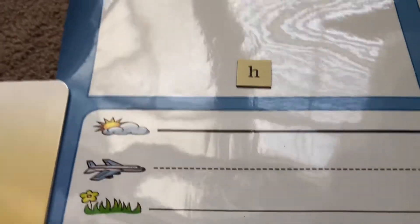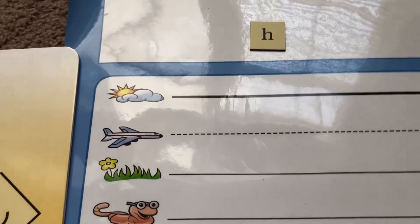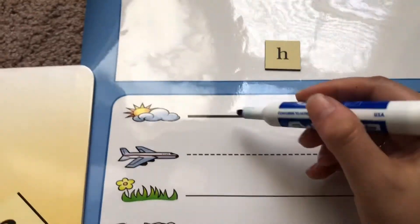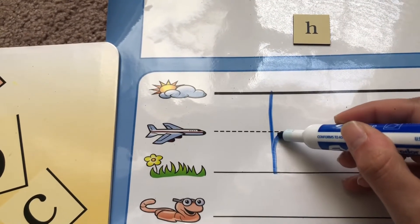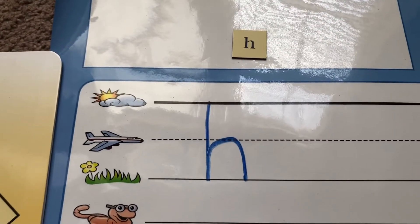We are moving into our handwriting skill for letter H. Letter H is also a skyline letter, so it's going to start at the skyline. Let's start at the skyline, go down to the grassline, trace back up to the plainline, and make a hump. H, hat, h.